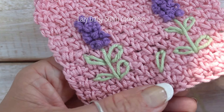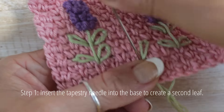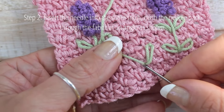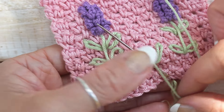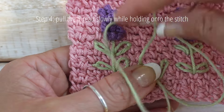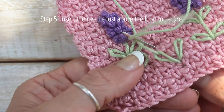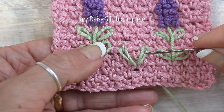Now your lazy daisy stitch is complete. Let's repeat that on the opposite side. Insert the tapestry needle into the base to create the second leaf. Insert the needle into the same stitch, pushing the needle back through the fabric at an angle. Now ensure the thread is wrapped around the needle, and slowly pull the thread while holding onto the stitch. Insert the needle just above the loop to secure. Now your lazy daisy stitch is complete.